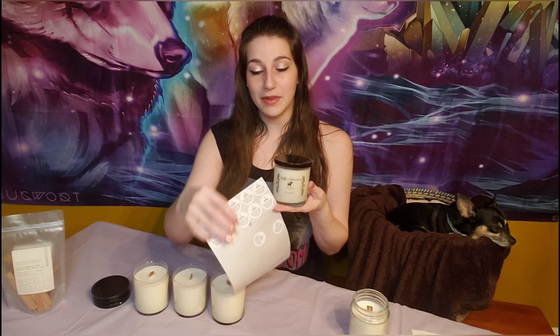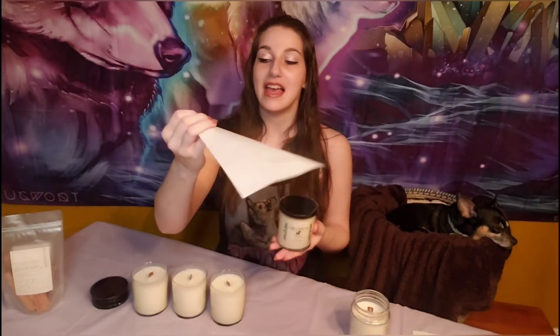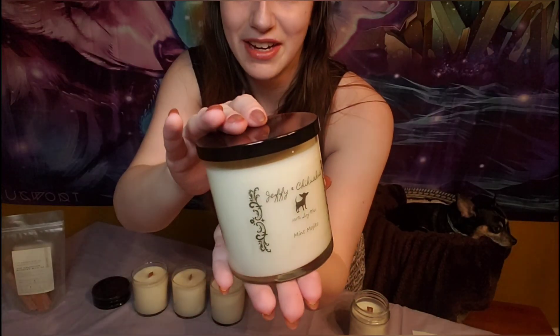Once our jar has a sticker on it, we can go ahead and add a lid. The final thing we need to add if we're going to be selling these is a little warning label. You can get these on Amazon — I'll link them below — and they tell people things like how to cut the wick between burns and how long it's safe to burn a candle for. Once we pop this on the bottom, our candle is complete and ready for sale.